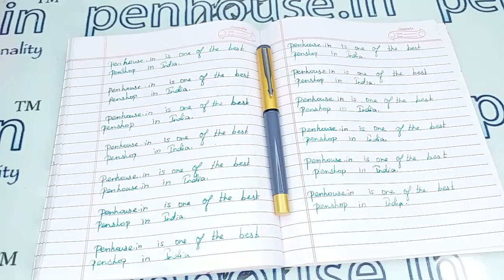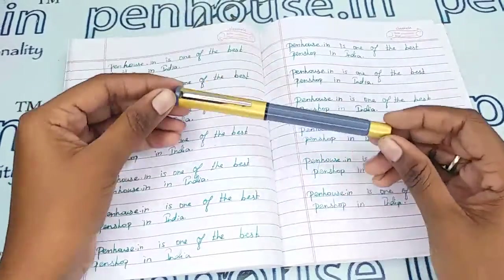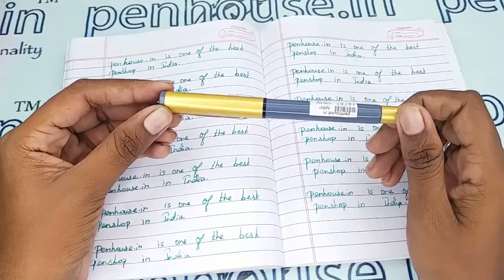Hi friends, welcome to penhouse.in. In this video we are going to see a short review on the Oliver 181 fountain pen. This video is specifically taken to give you clear insights on the pen.